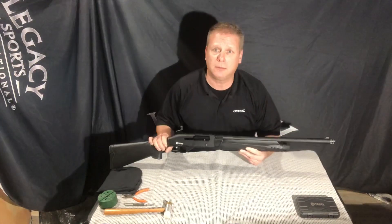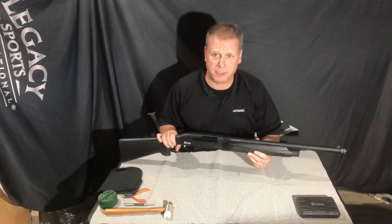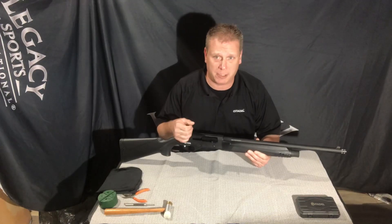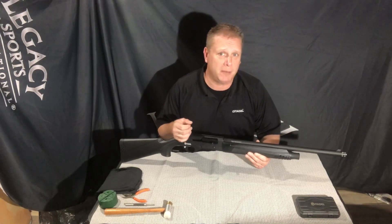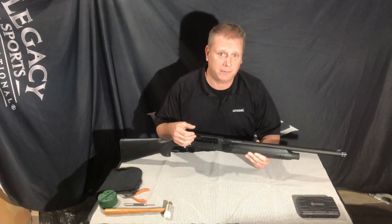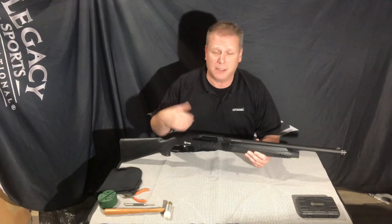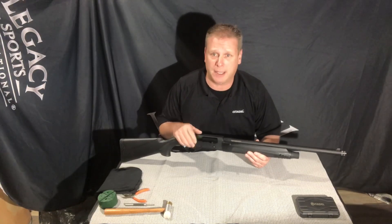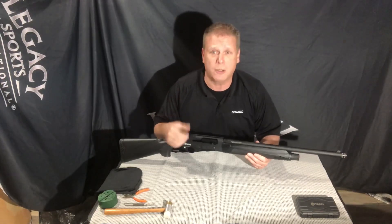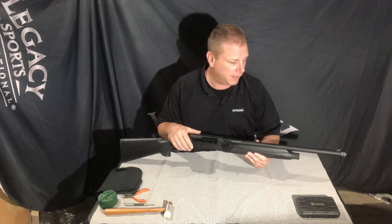It is a 20 inch barrel with a 3 inch chamber, so it is capable of shooting both 2 and 3 quarter inch shells and 3 inch shells. We do recommend a minimum of 1,300 feet per second loads to initially cycle and break in the shotgun. Probably after about 50 rounds or so you're going to find that some lower velocity 1,200 feet per second loads should cycle properly through it.